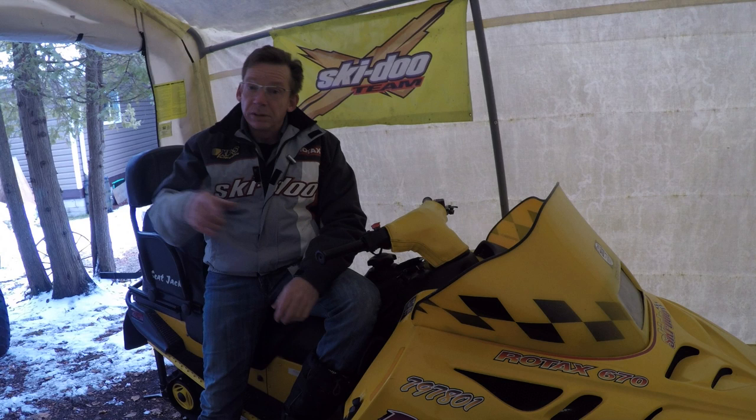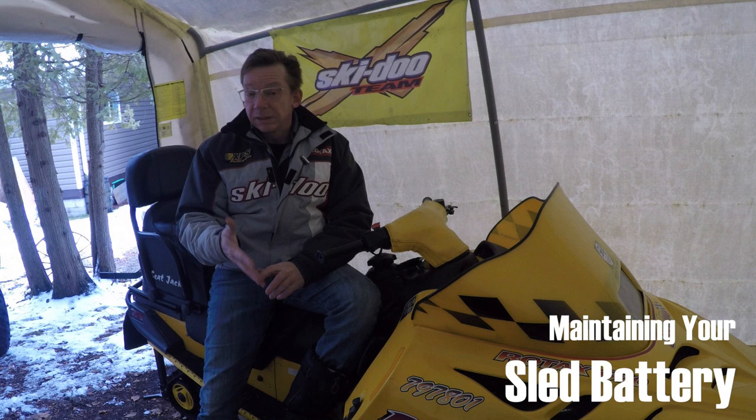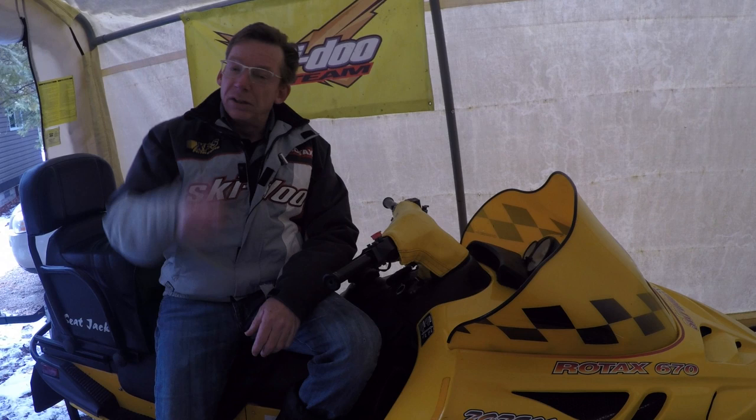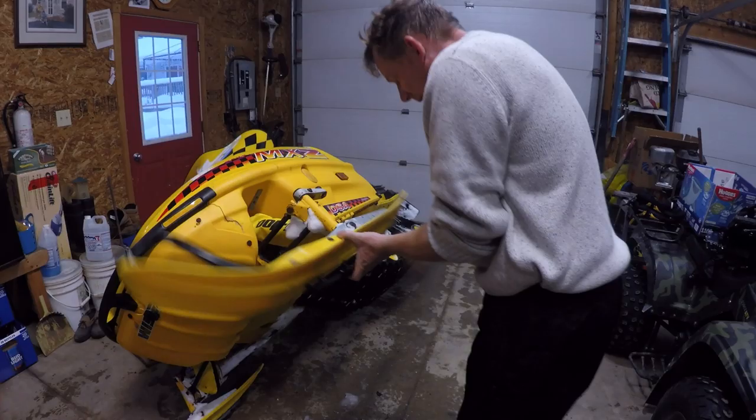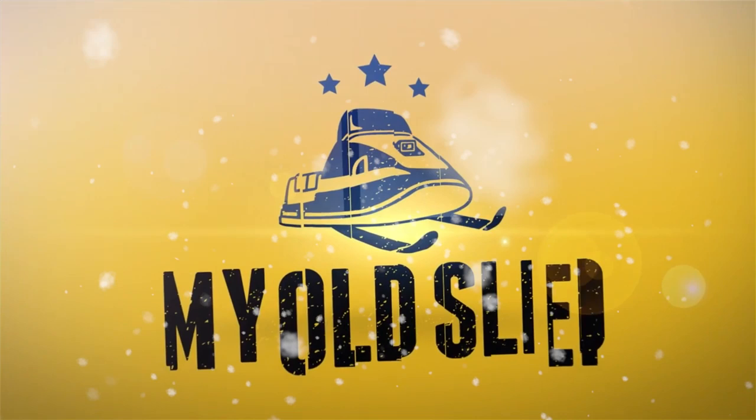Whether you own a sled, an ATV, or even a lawn tractor, this is a great video for you because I'm going to be talking about batteries — specifically lead-acid batteries. I'm going to talk about how they work, what makes them not work, and the kinds of things you need to do to make sure that when the season starts, so will your sled.